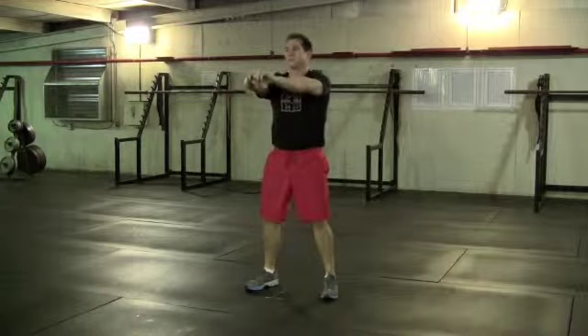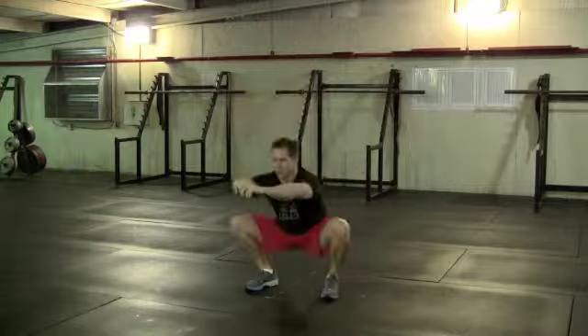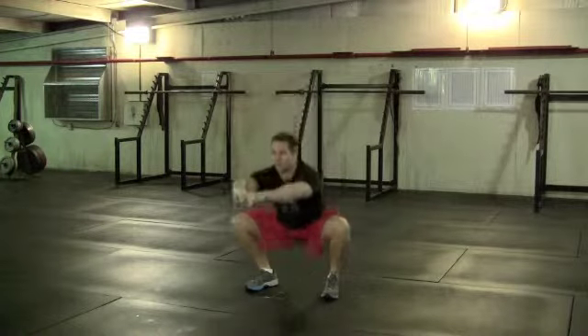Squats. Feet need to be about shoulder width apart. Toes need to be angled out. Look to lead back with the hips and push the knees out while keeping the back flat.